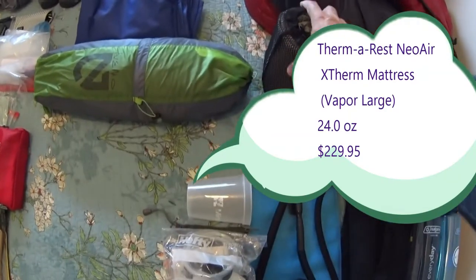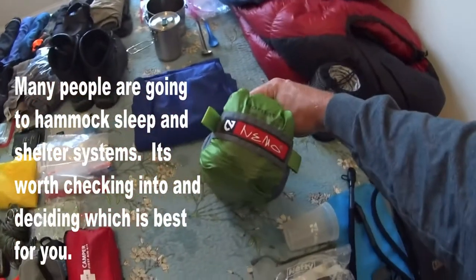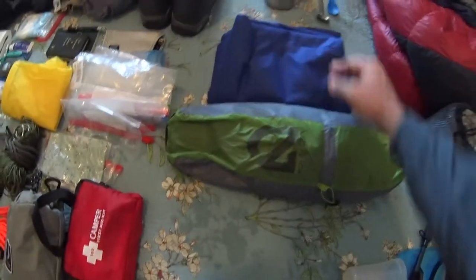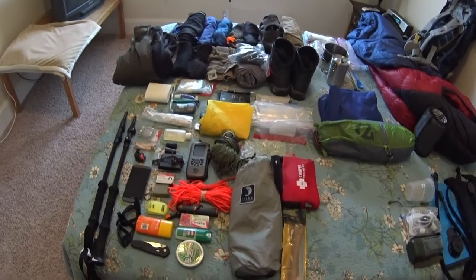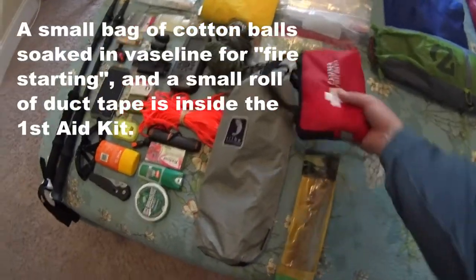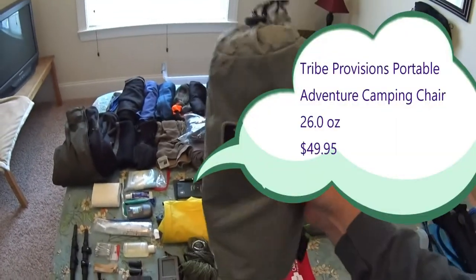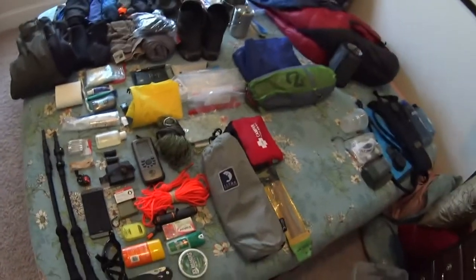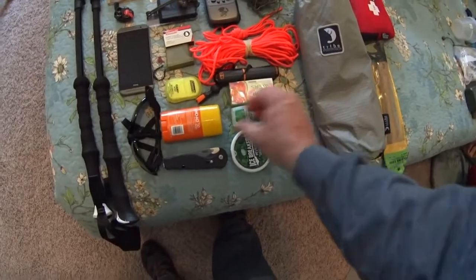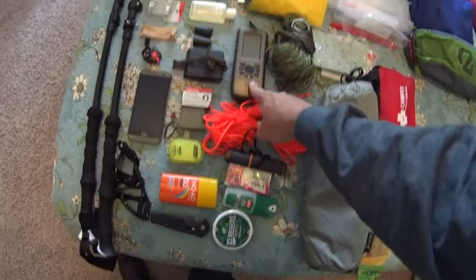Here's my tent system — it's a Nemo Hornet 2. It's advertised as a two-person tent but it's actually a one-person size, with a tarp to go underneath. All this other stuff here is pretty much small equipment, small tools, and accessories. I have a folding camp saw, a first aid kit, a map inside a plastic bag to keep it from getting wet, and a camp stool — nice to have if you can afford to carry the weight. Here are some extra items: Ice Breakers gum, bug spray, suntan lotion, and a Bear Grylls striker fire starter, 550 cord, and a GPS device.